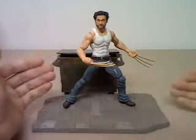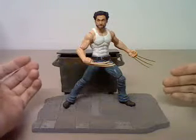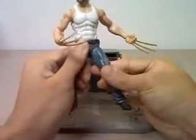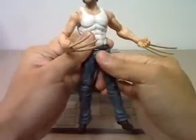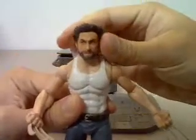Talking about the figure, the figure is not that bad but it's not that great either. The good thing about this figure is that it is very nicely sculpted, lightly painted, and has very thick detail. The head sculpt is very nice and captures the likeness of Hugh Jackman.